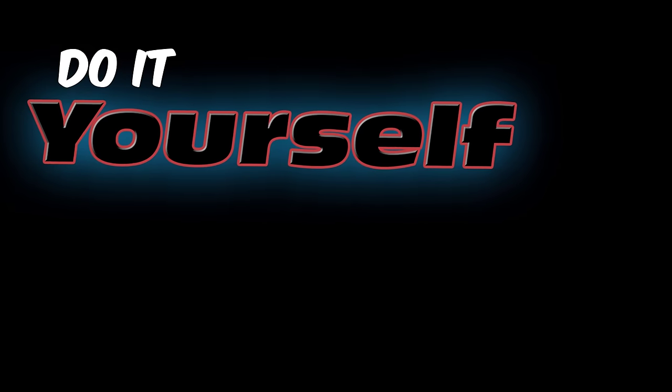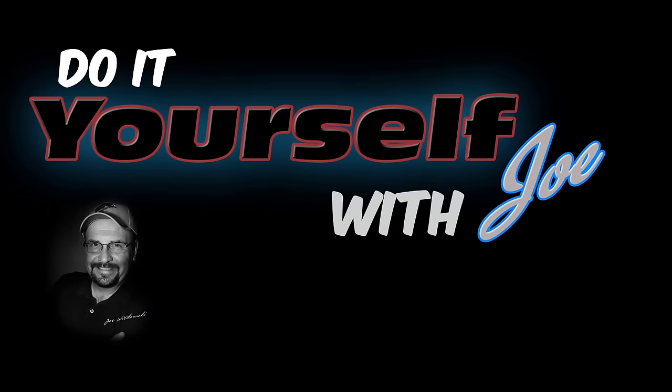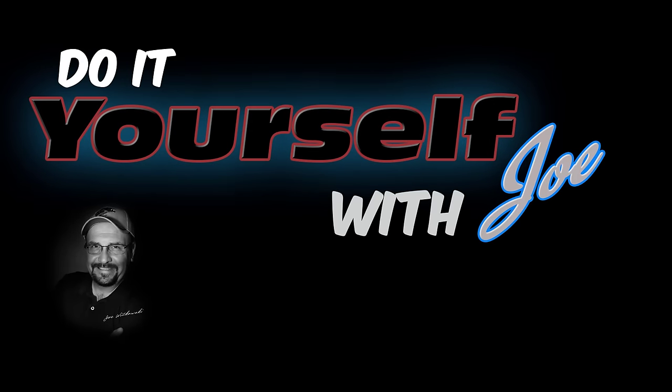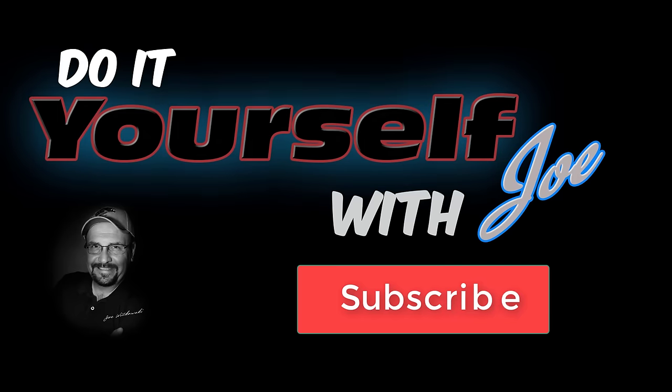That's about all I have for this video. Thanks for watching. If you'd like to see more how-to ideas, visit my website at www.doyourselfwithjoe.com. Don't forget to hit the thumbs up and subscribe button to keep up to date with future videos.